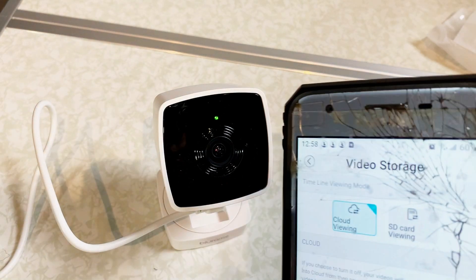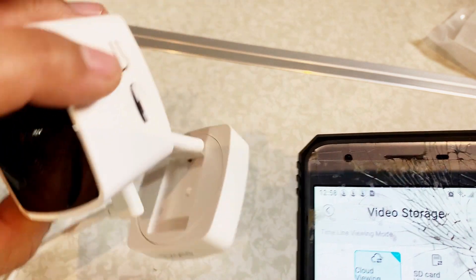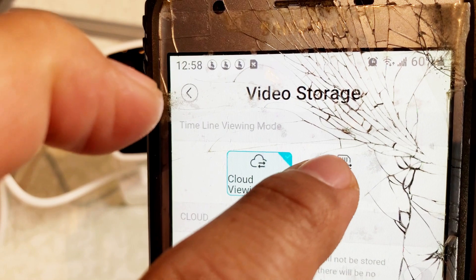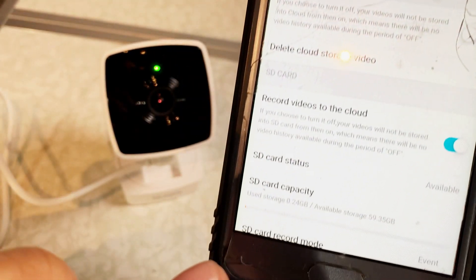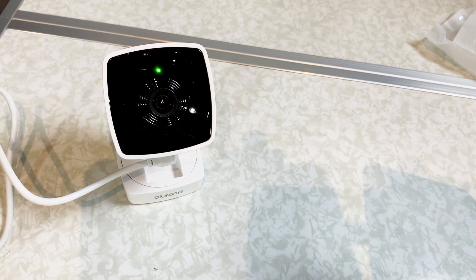You put the SD card into the device — it's in the corner right there. Put that in, then go to SD card, click on it, and you're ready to record on the SD card. Let's go back and now take a look at the actual video from the device.